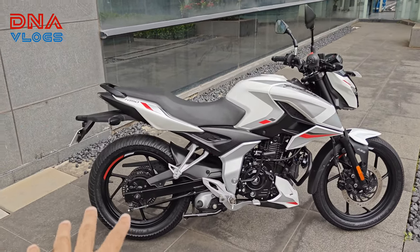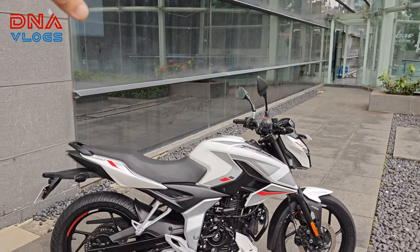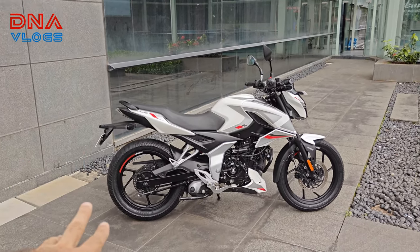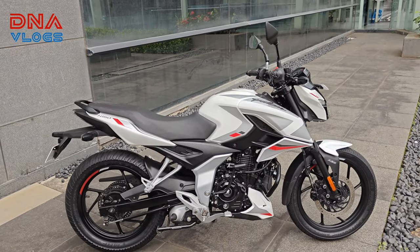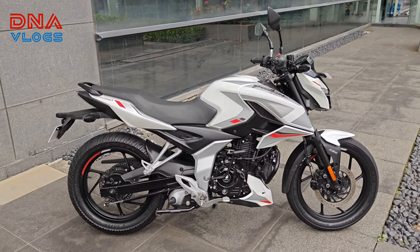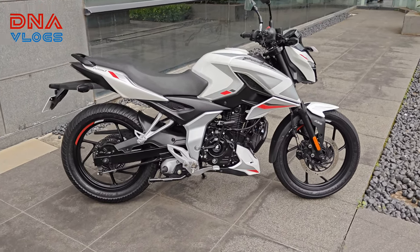This particular bike has had the hugger removed for some purpose — it is kept inside and it was removed in front of me. But it does come with a hugger, so don't assume that this version of the N150 does not come with one. I just wanted to clarify that upfront because the bike right now is without the hugger.